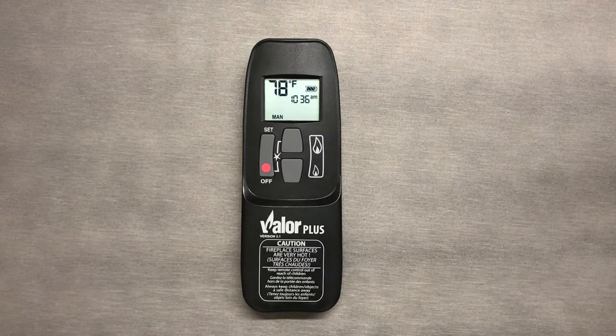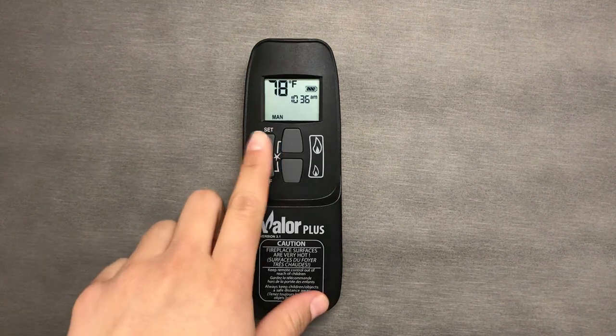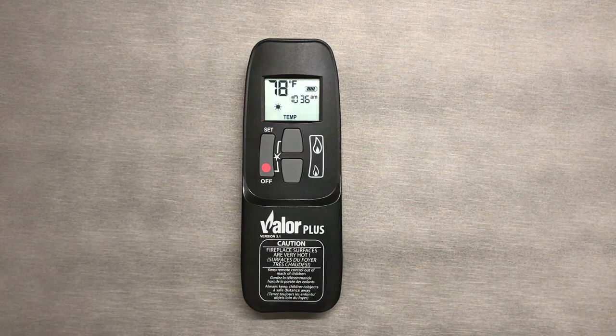To review how to use manual mode, see the end of the video or the links in the description below. Once in standby, we will use the set button to navigate to temp mode.